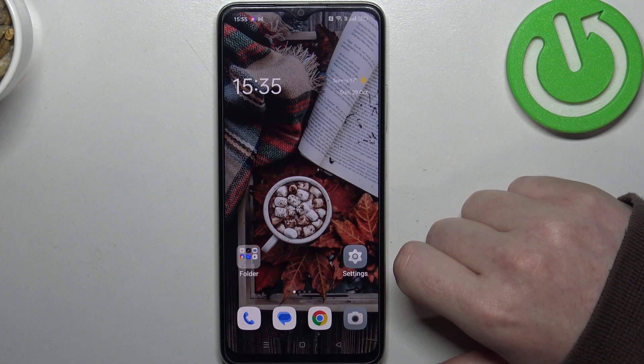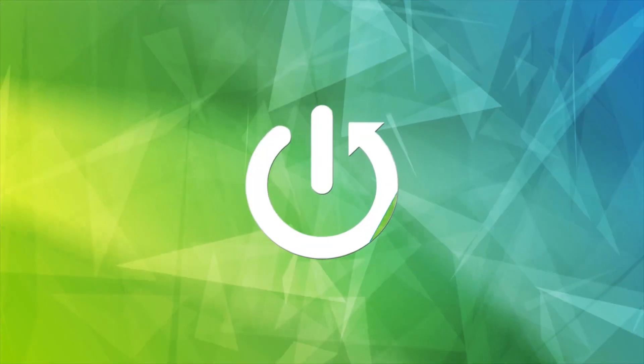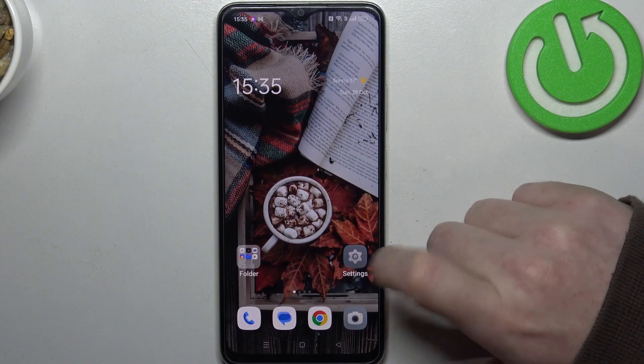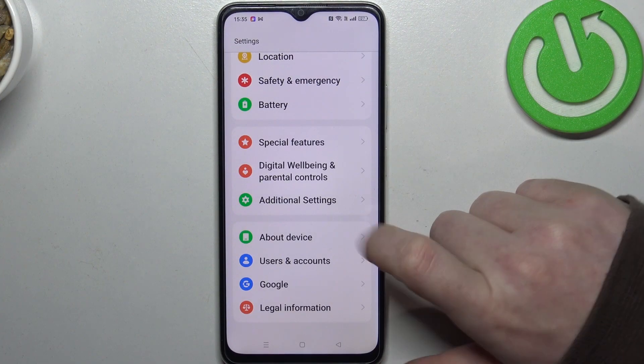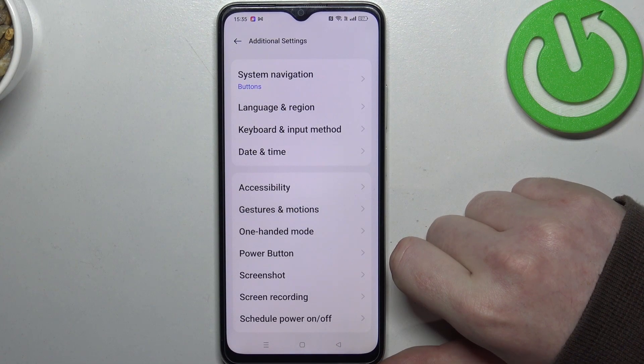Hello, in this video I want to show you how to use all gestures and motions on Oppo A18. To do this, first let's open our settings, then go for additional settings at the bottom, and here you should find gestures and motions.